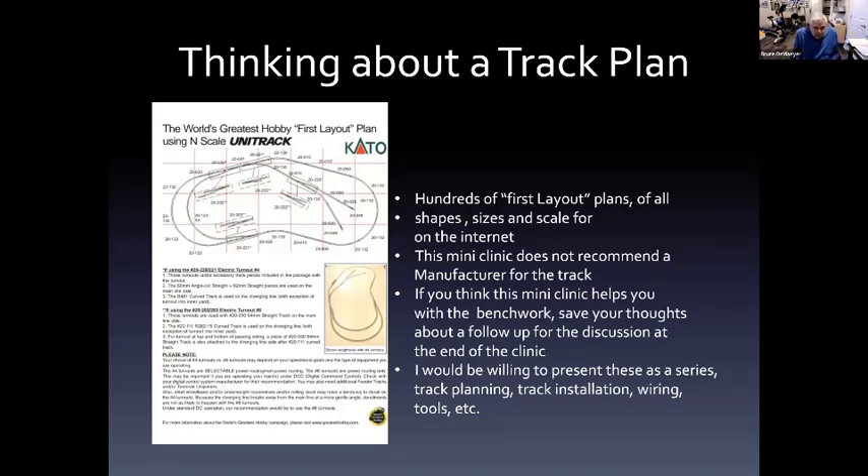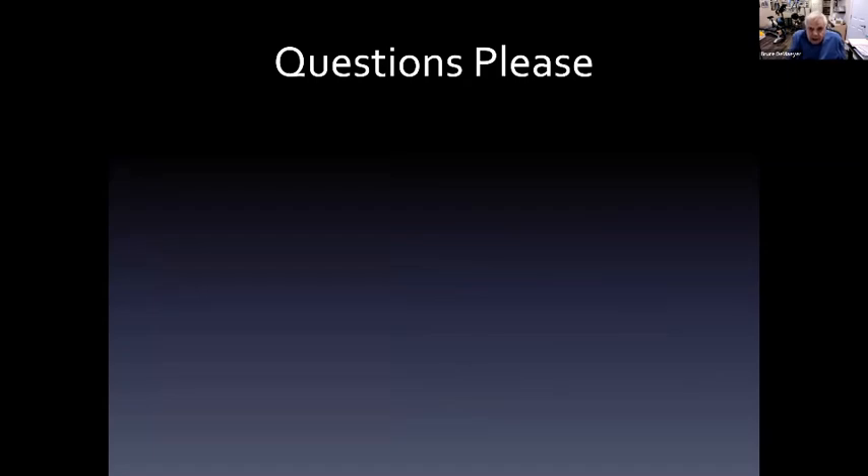Now it's time to start thinking about a track plan on top of this provided base. There are hundreds of first layout plans of all sizes, shapes, and scales on the internet, and I'm not recommending a specific track manufacturer. If you think this mini-clinic helps you with bench work, save your thoughts for the discussion at the end. I would be willing to present these as a series — covering the base plan, track planning, track installation, wiring, tools, and more — as future mini-clinics. Any questions?